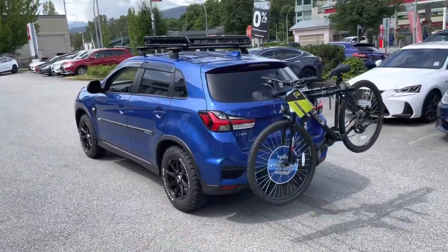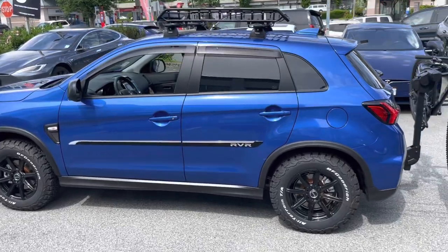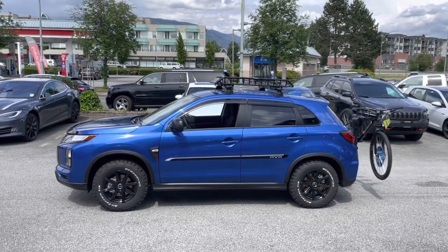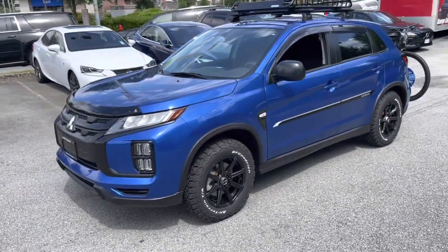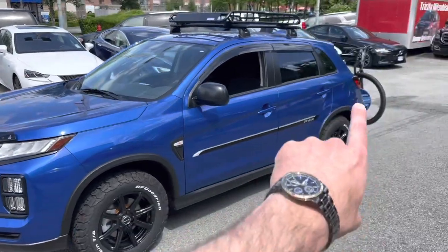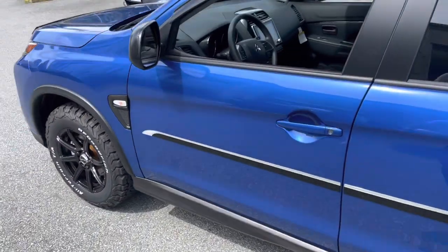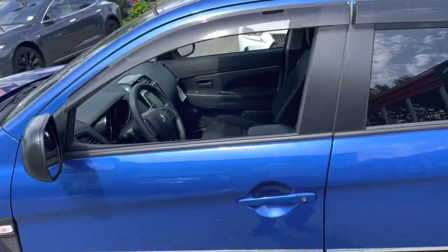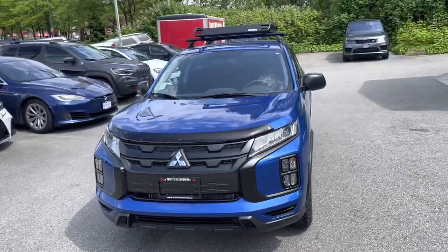So there we go — this is how it looks, and I think it looks absolutely fantastic with all these elements. Especially compared to a base plain-looking vehicle, it's a huge difference — it doesn't even feel like the same vehicle. The hood deflector and bike rack probably make the biggest visual difference before and after. The interior we didn't change — the only thing we added was all-weather mats to match the 4x4 theme.